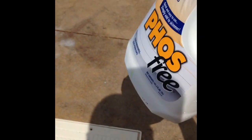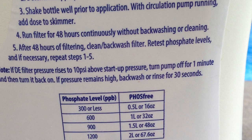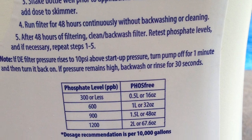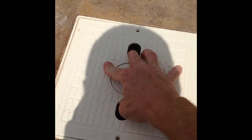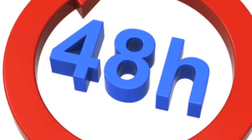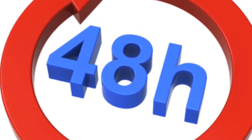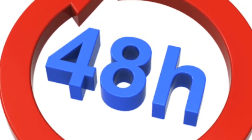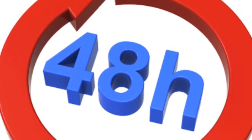Shake the Phosphree solution up really well — this is important because it's a suspended solid. In this case I'm going to pour an entire bottle into the skimmer, because my pool is about 36,000 gallons. To reduce phosphates over 500 parts per billion, I'm using an entire 3-liter bottle, and then waiting 48 hours for the phosphates to get captured by the filter.